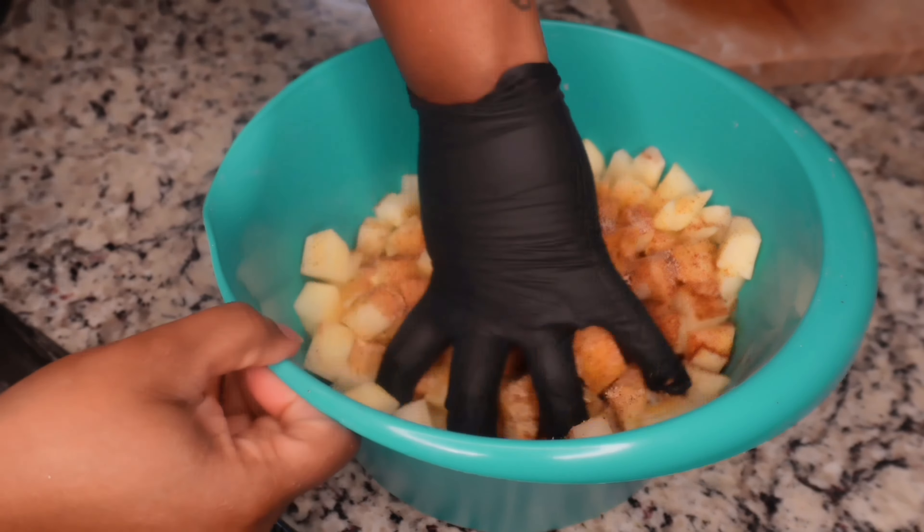Season the chicken with some seasoned salt — about a tablespoon. Then garlic powder, a tablespoon, and onion powder, a teaspoon. It's the same seasoning as the potatoes. The only thing different is we're adding Kinder's Roasted Chicken seasoning — add a teaspoon of that.